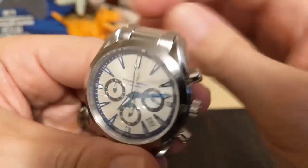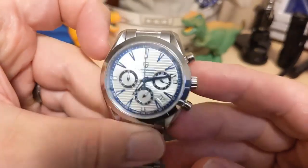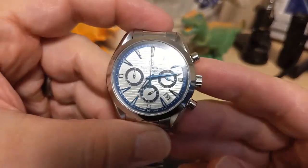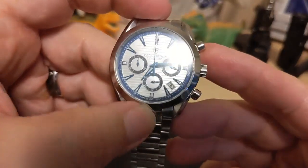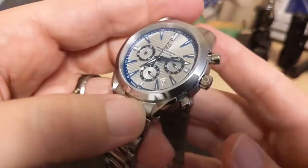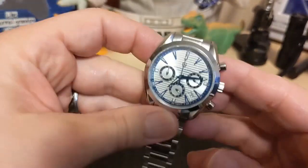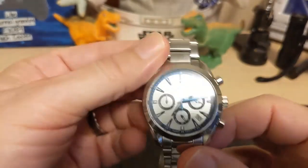Underneath the case back is the Seiko VK63 movement — a mecha-quartz chronograph movement. The best thing about it is that the large hand is the chronograph hand and not the small hand like a lot of cheaper quartz chronographs. This seems to be the go-to chronograph movement for watches in this price range.